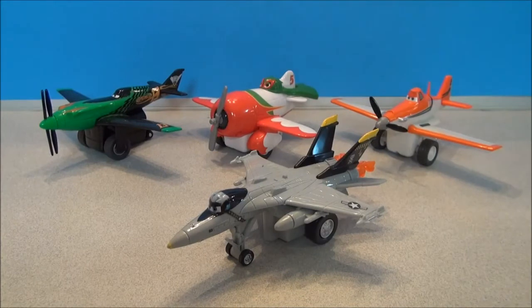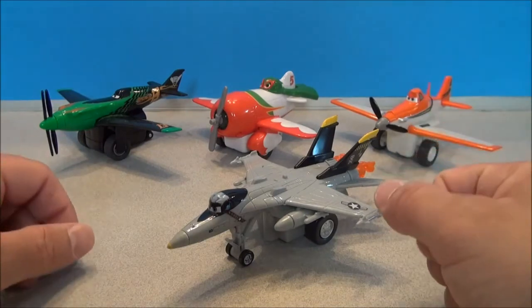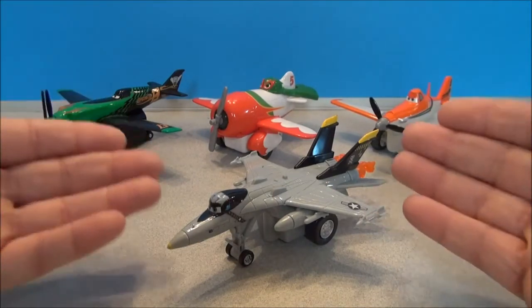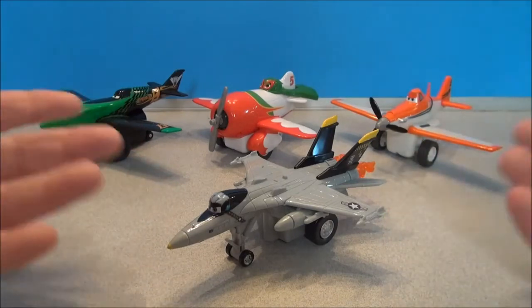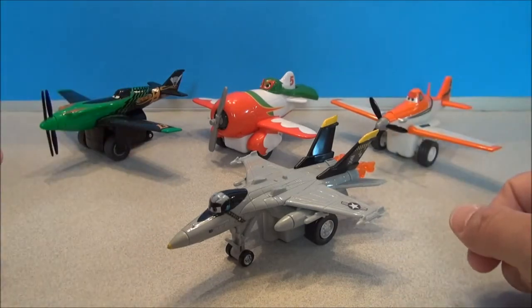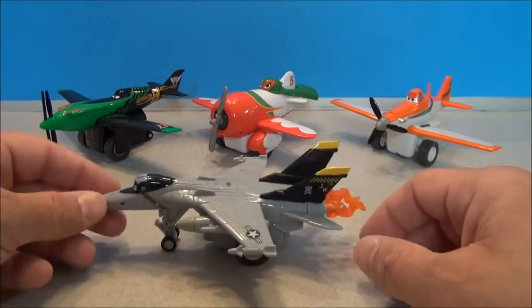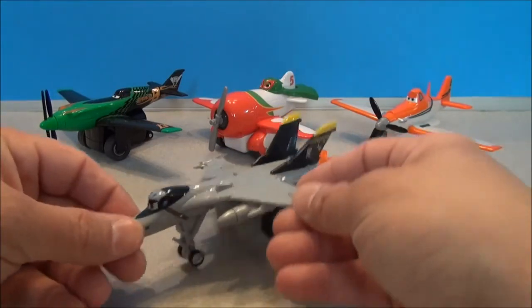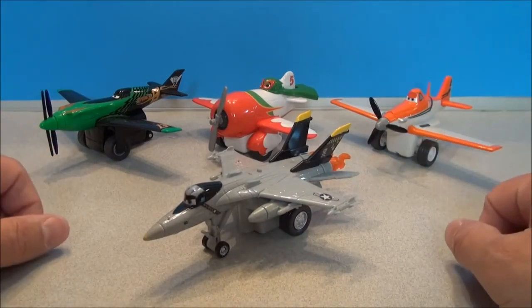Thanks for watching this Planes review, people. This has been Mitch Santona. If you enjoy this Disney channel, please subscribe — I greatly appreciate your support. And hey, I had a clear winner here. I don't know if it's just because he's a jet or maybe he was just packaged with a tighter torsion spring in there, but we'll just say it's because he's a jet and he's got that really cool afterburner effect. So take care, thanks for watching, I'll see you guys later with some more Disney fun.